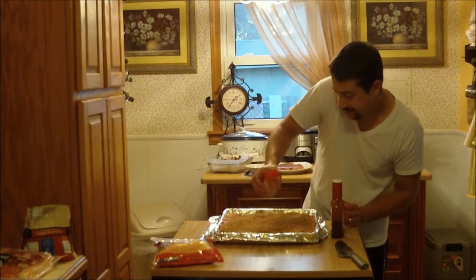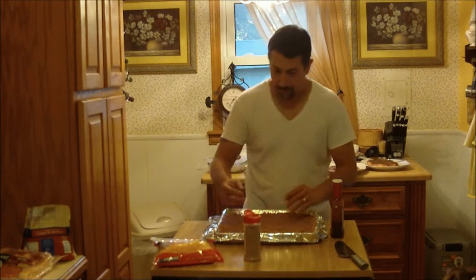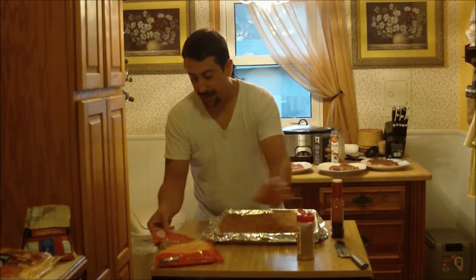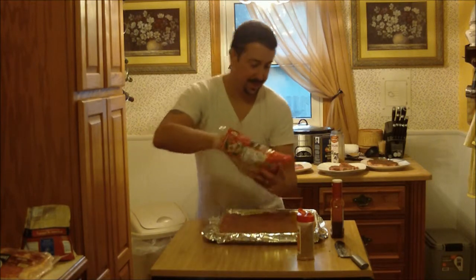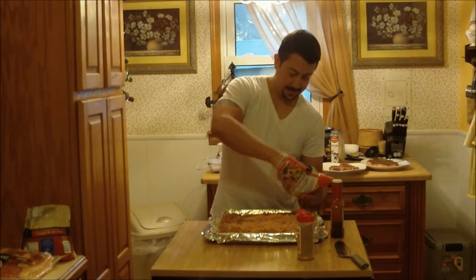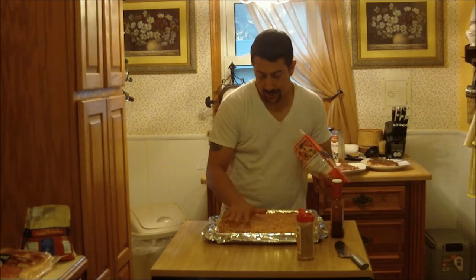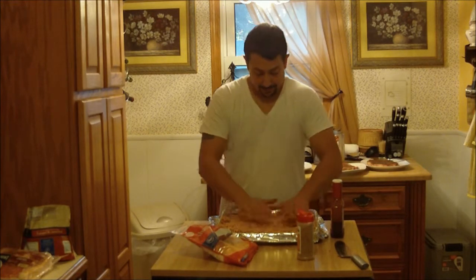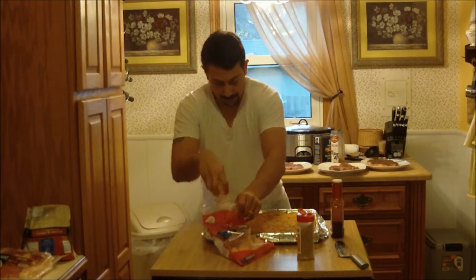I've got my rub spread generously over that. Now, the other couple of ingredients are optional — you can get as creative as you'd like with it. I like to put a little cheese in mine. I'm going to take some cheese, spread it evenly over, then press it down into the meat so that when we roll it up for a later step, it isn't quite as loose. I like cheese.